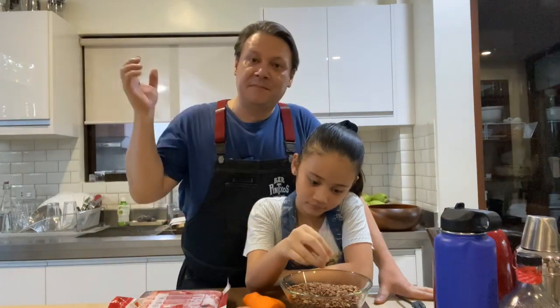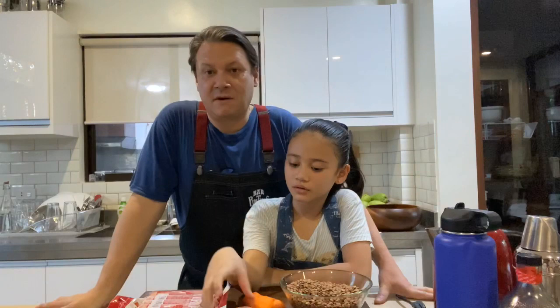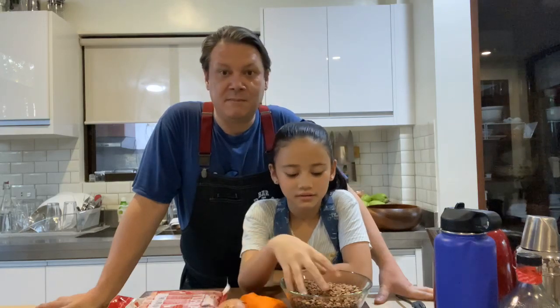We're gonna clean the lentils, chop the carrots, bacon, and chorizo, put it all in the pot, and boil it for around an hour to an hour and 15 minutes. It's a white onion. We'll be back soon.